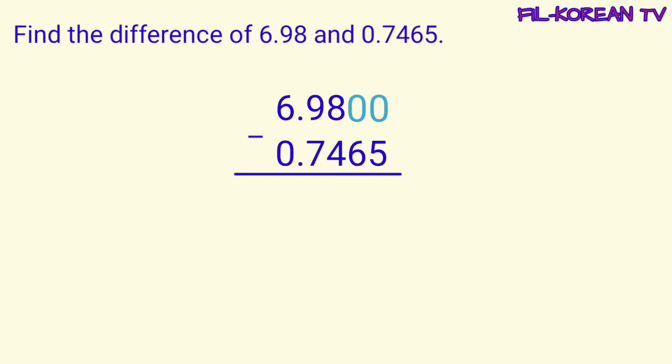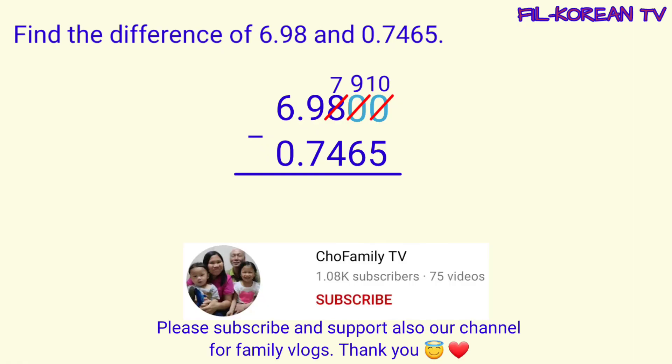Pwede na tayong mag-subtract. Let's subtract from right to left. Zero minus five cannot be, mataas ang five sa zero. Kaya itong zero ay manghihiram sa kanyang katabi. Pero yung kanyang katabi ay zero din. So itong zero ay manghihiram dito sa eight. Kaya itong eight ay magiging seven, ito ay magiging nine, at itong zero ay magiging ten. Nakaregroup na tayo. Ten minus five equals five.